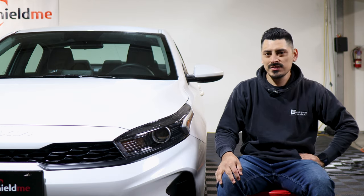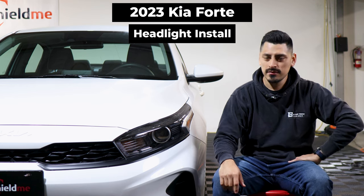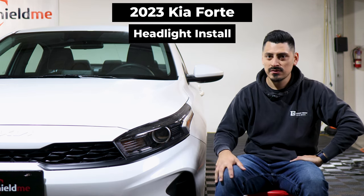Hello everyone, welcome back to another installation video. In today's video we have this 2023 Kia Forte and we're going to do the headlight tint installation for this vehicle.